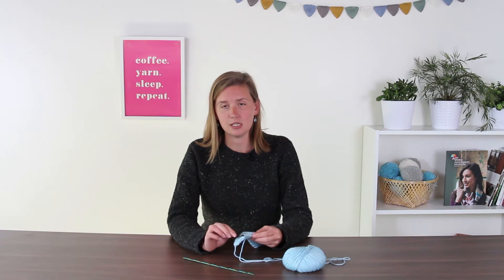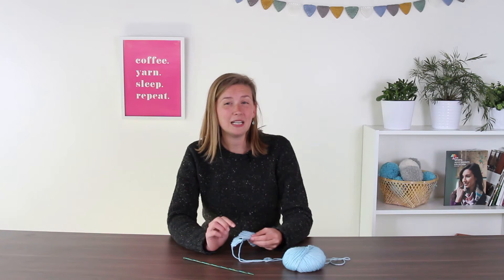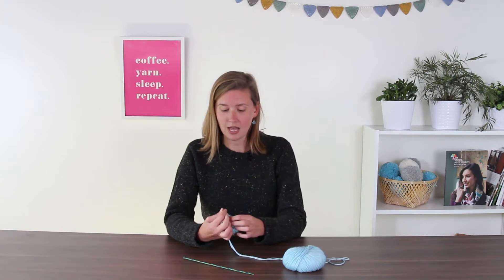The difference with this though is that we're going to slip the first stitch of every row. That will make it easier to seam it up at the end. It makes an extra large knit stitch at the beginning of every row. I will show you how to do that.